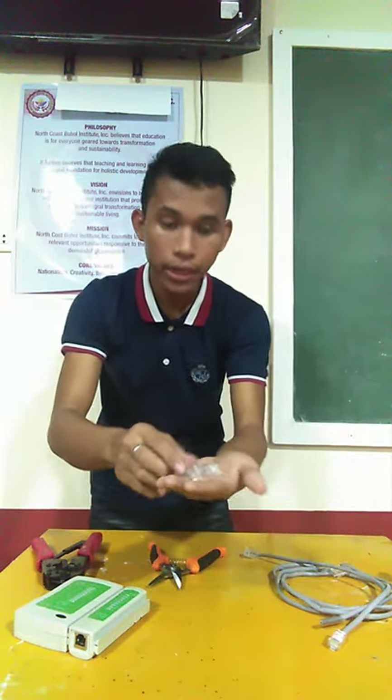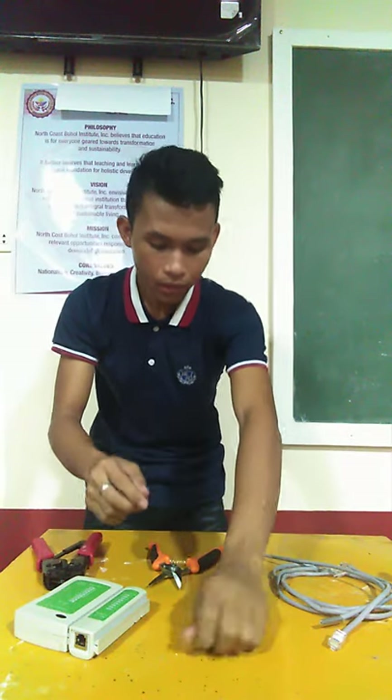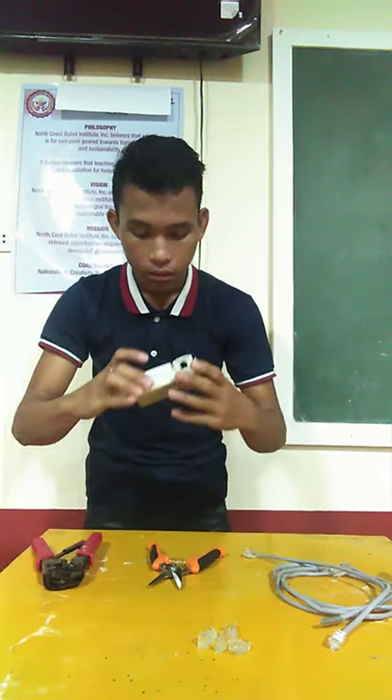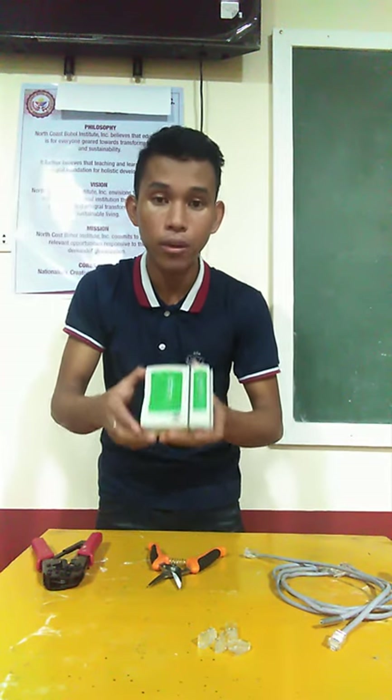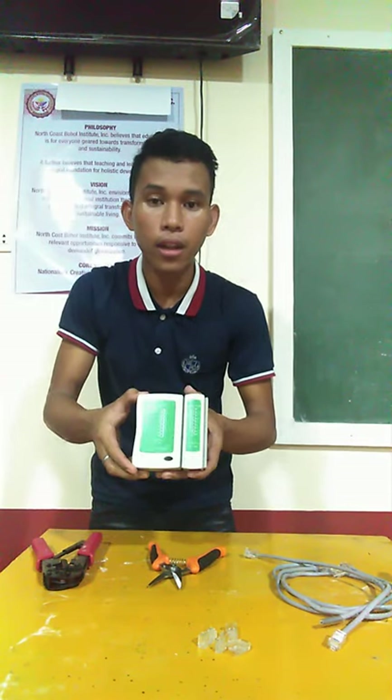Next we have the RJ45. Next, we have the Cable Tester, which we are going to use to test whether the cable is functional or defective.